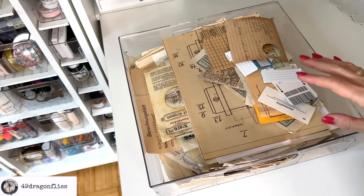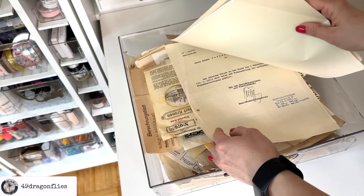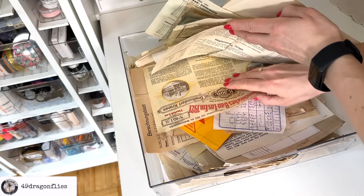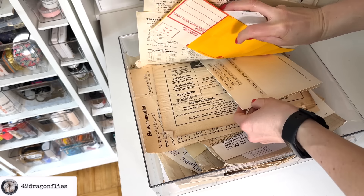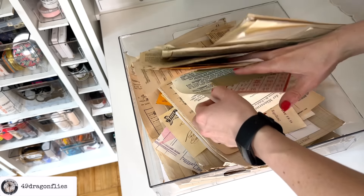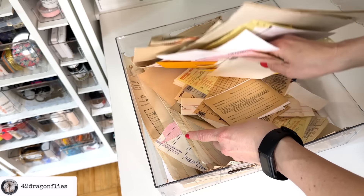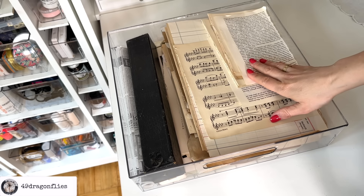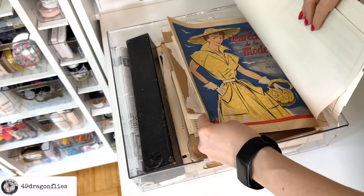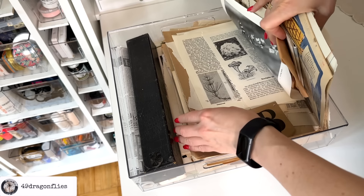This is a drawer where my special vintage papers get to hang out — these are all originals. I hoard these more than I use them. I have digital versions of some of these, so you can check out my shop for digital versions of German vintage papers — I have two or three sets. There are also American ones here. The next drawer has more vintage papers — book pages, music sheets, sewing patterns, vintage magazines, maps, things like that.